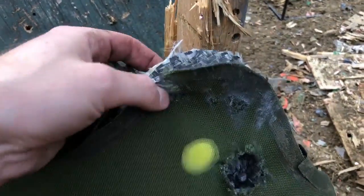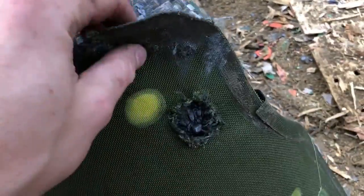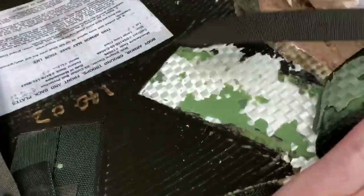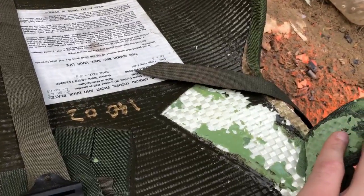The first time I shot it, it struck the edge, and it's hard to tell if it stopped it or not, so I shot it again lower. Looking through the other side, you can clearly see it did not penetrate. This is 7.62x39 full metal jacket.